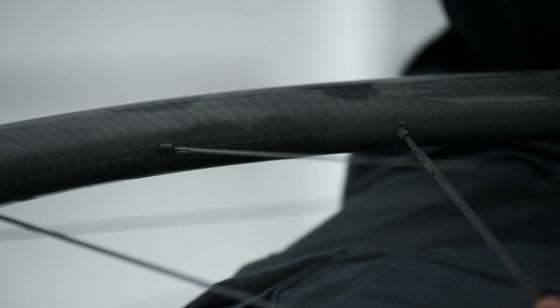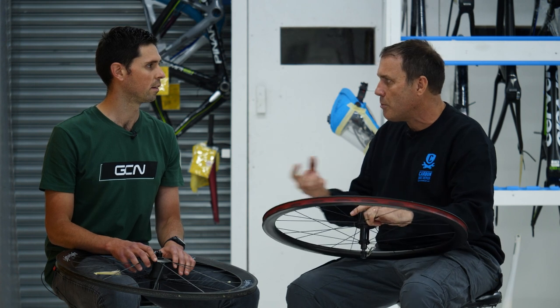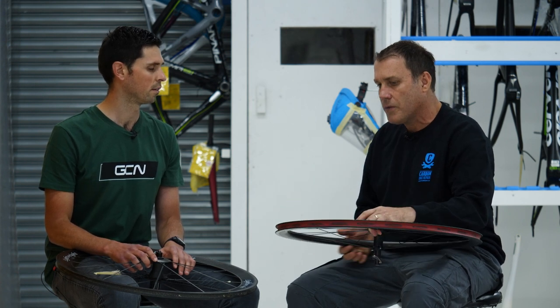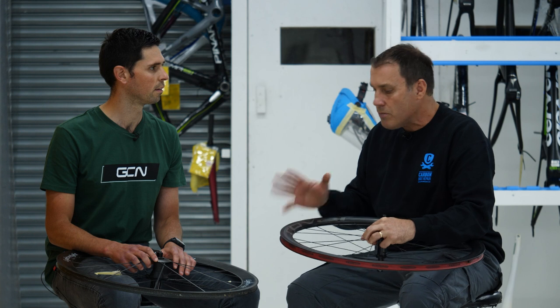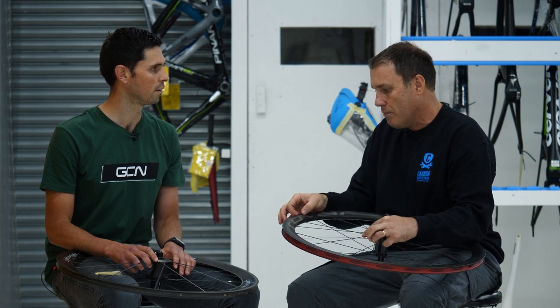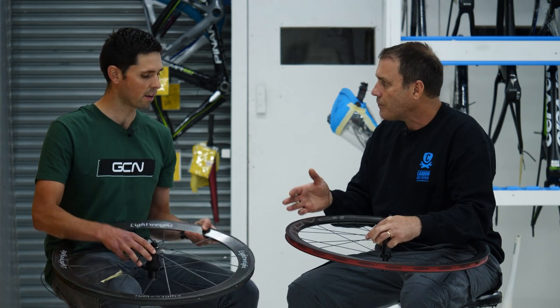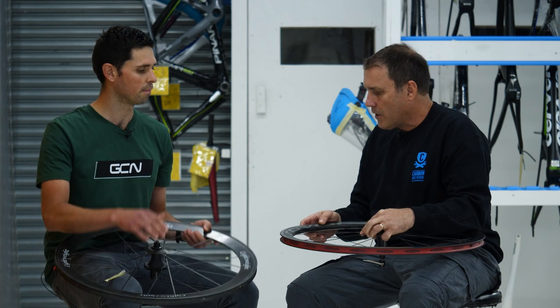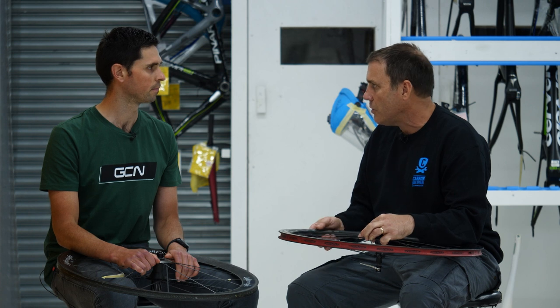However, if the damage is to the wall thickness or the cowling — on most modern wheels the cowling is not a tension-based area; the spoke goes through to the rim mold and tension comes from that side, so the cowling is literally just there for aerodynamics — that area between where the spokes are attached is repairable. It is very difficult to repair because it's a very thin area due to weight saving, but it can be done and it is safe enough to repair.